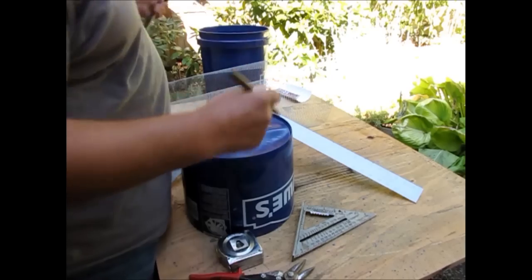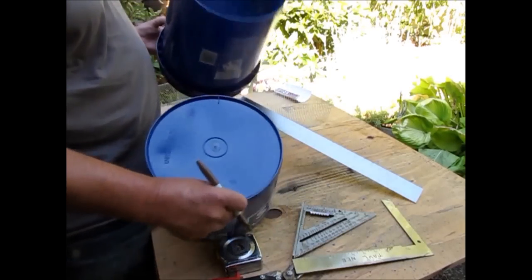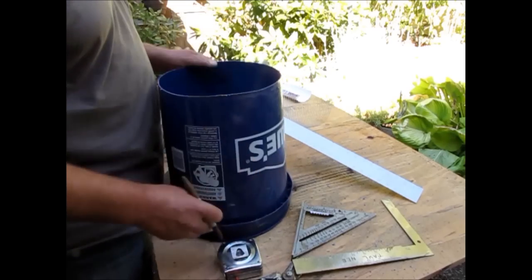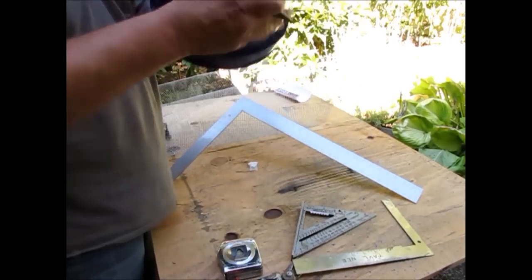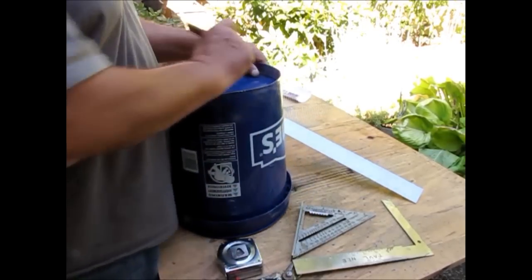So now I can take this item, put it inside, and transfer those marks to the bucket — pretty sweet. Then I can go ahead and make my marks inside my bucket, and now I'll transfer those through with my big framing square, very quick and easy, setting the bucket on the side of my bench.